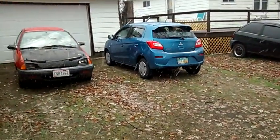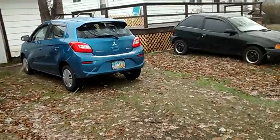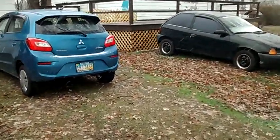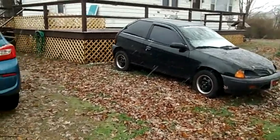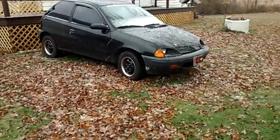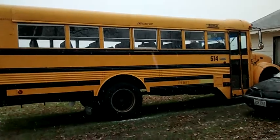Ronnie Mullet here. You know me for the Geo Metro thing and economy cars. Well, I added another vehicle to my collection — and it's not a three cylinder, it's not a fuel economy vehicle. It's a school bus. That's right, I bought me a school bus.